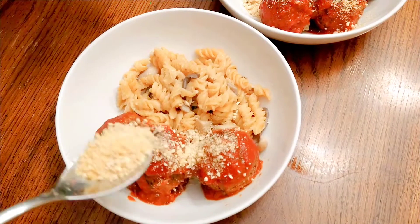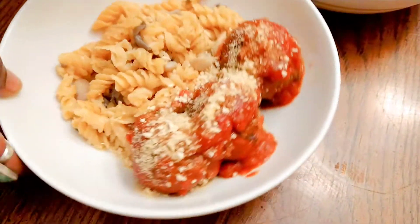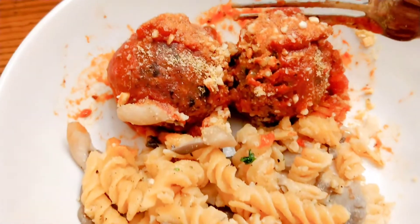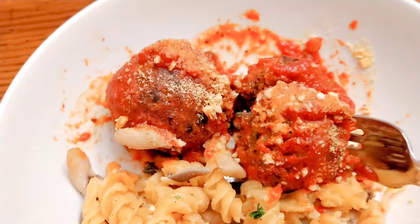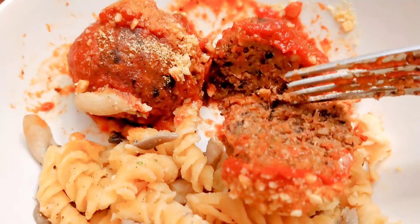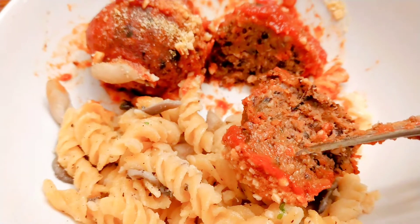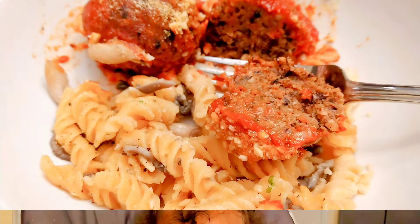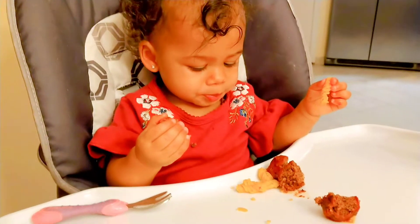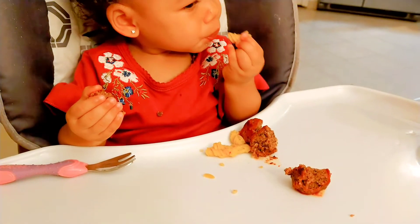I'm just finishing these off with a homemade vegan parmesan cheese — I will leave that recipe below — and I really hope you enjoyed today's video. These meatballs are truly amazing. I have batch prepped these and they keep really well in the freezer. I probably make these for my family every couple of weeks. I highly encourage you to try the recipe and if it means anything at all to you, they are even Ananda approved. I really hope you enjoyed today's video and I will see you in the next one. Have a great week.